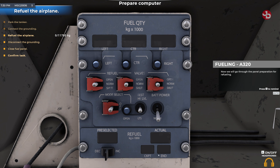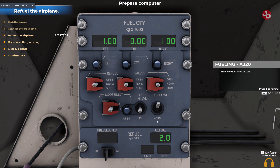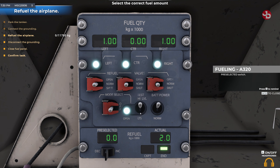Now we will go through the panel preparation for refueling. Start the battery by switching it to the on position. Then conduct the LTS test. Now start the high level test. Add 11.7 tons of fuel to the tank using the pre-selected switch.